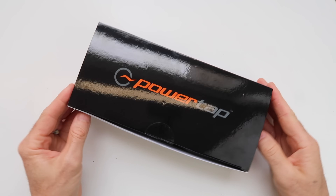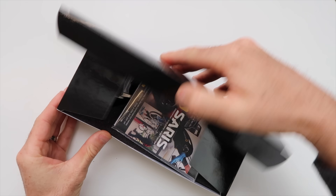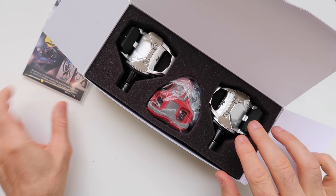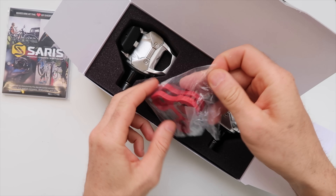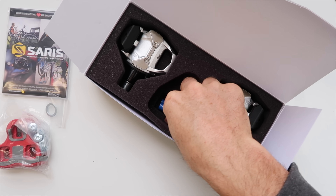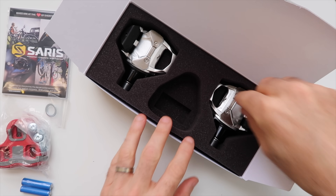Onto the packaging — same package as the PowerTap P1s for the P2s. In the box we have some manuals, the cleats and mounting hardware, some washer spacers if needed, batteries, and the pedals themselves.